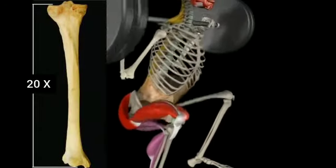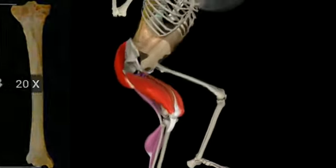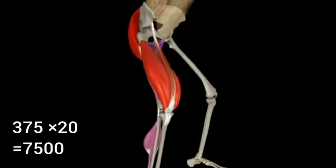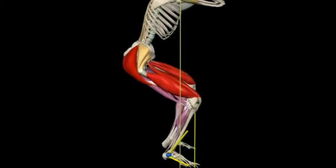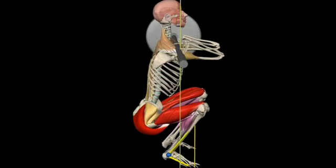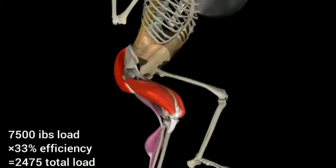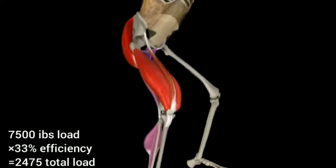Now, as you can see, since the tibia length has a magnification factor of roughly 20 times due to its length, that would mean that the 375 pounds would be multiplied by 20, totaling 7,500 pounds of load. That number, however, then needs to be multiplied by the efficiency factor of 33% of his lower leg — the tibia. This efficiency factor is because his lower leg does not pass a 30-degree angle, limiting its range of motion severely. That will equal 2,475 pounds total being loaded onto his quadriceps.